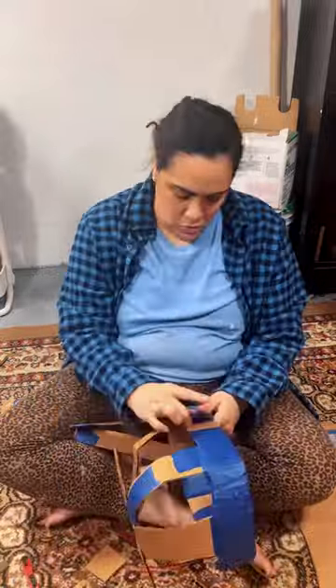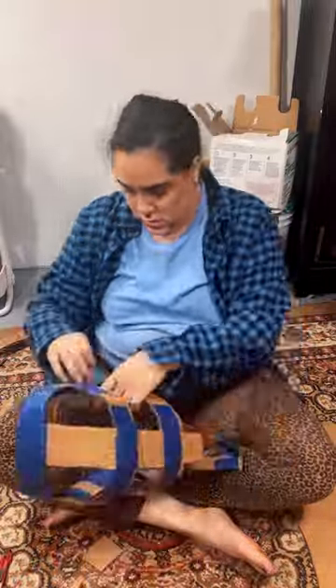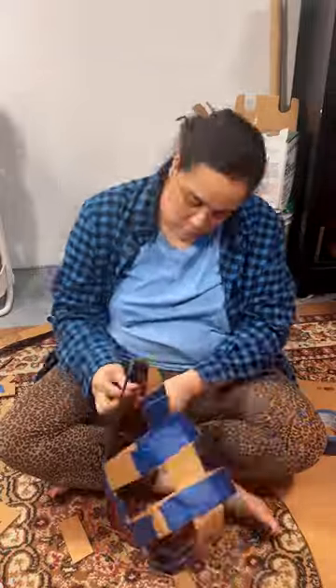I kept attaching them and detaching them and taping them down and cutting them and bending them until I found a shape that I liked. I decided on something that had a really big forehead and a really long chin.